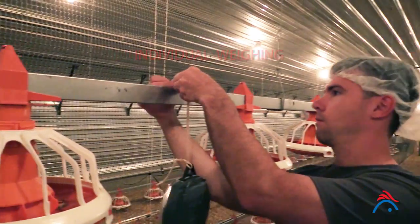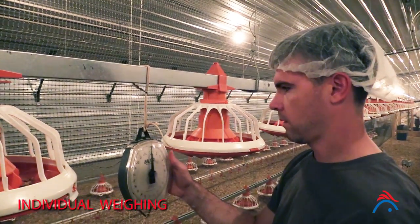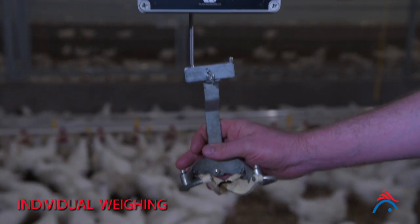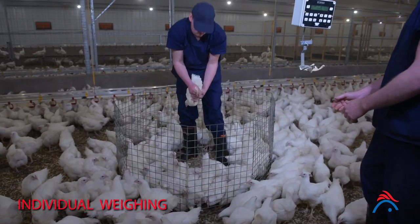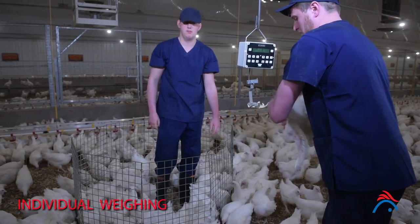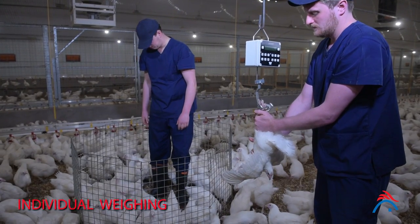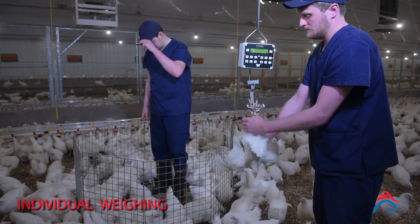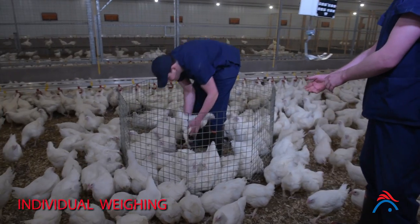For individual bird weighing, place the scales in a secure, easily accessible place in the pen. Zero the scales and have a secure shackle in place before weighing begins. Collect one bird at a time from the sample and gently place it into the shackles. Wait until the bird is calm and record the weight to the nearest 20 grams or 0.04 pounds for mechanical scales, before gently releasing the bird back into the flock. Weigh all birds in the catching pen.